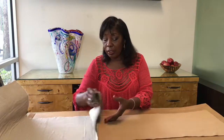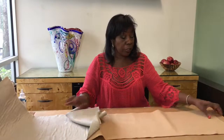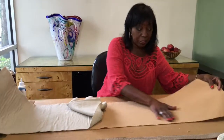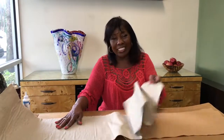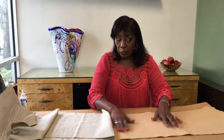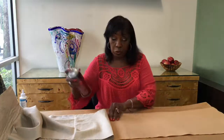What I started with to make the runner is fabric. I selected two fabrics: one is a felt, which is my base fabric, and the other is sort of a linen, which is the top fabric. We're going to glue these two fabrics together. You can use one, but I chose two to give the runner more body.